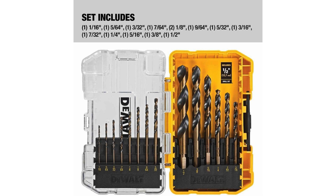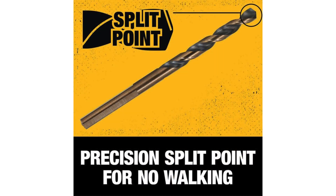One of the standout features of this set is the 135-degree split point design. This geometry ensures efficient drilling and reduces the risk of walking or skating on the surface, even with tougher materials like metal. In my tests, I found that the bits started drilling smoothly without the need for excessive pressure, resulting in cleaner and more precise holes.